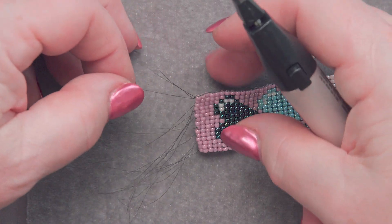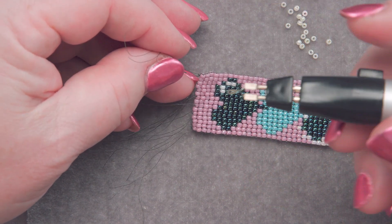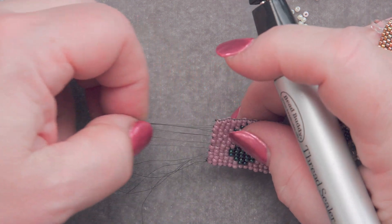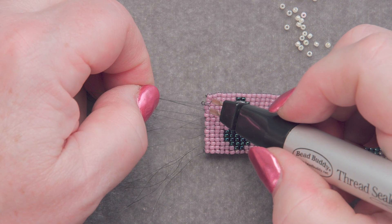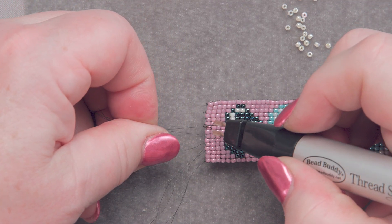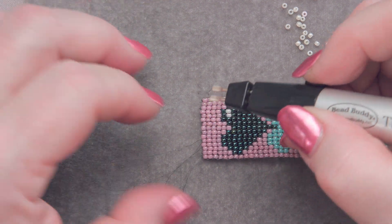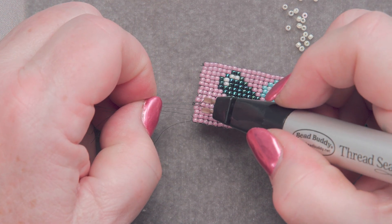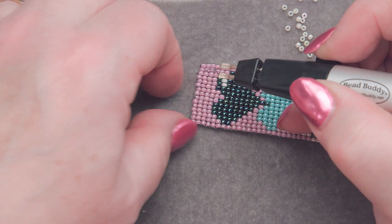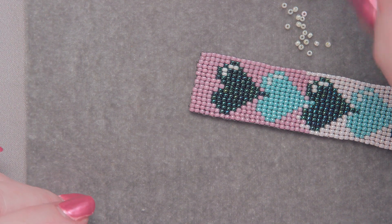I need to terminate these threads, and I like to use a thread burner. The reason is that when this little tip gets really hot and actually melts the thread, it also makes a little tiny ball of melted thread, and that helps hold my knots in place. There we go — isn't that slick? I like the way it just sort of melts the thread a little bit.